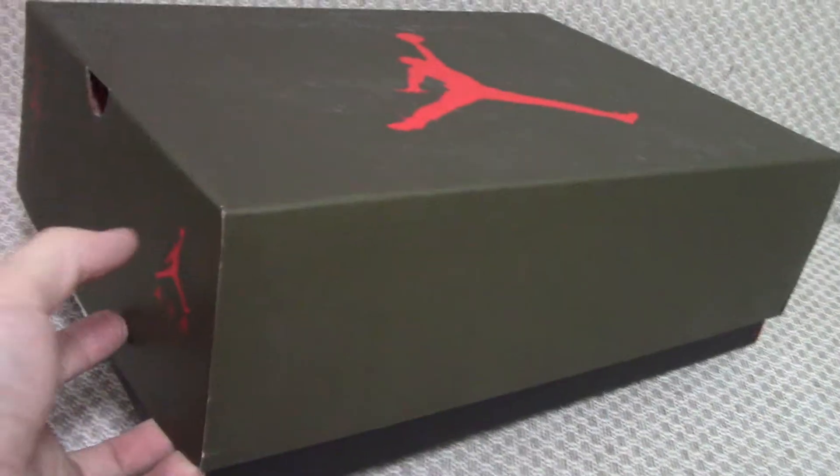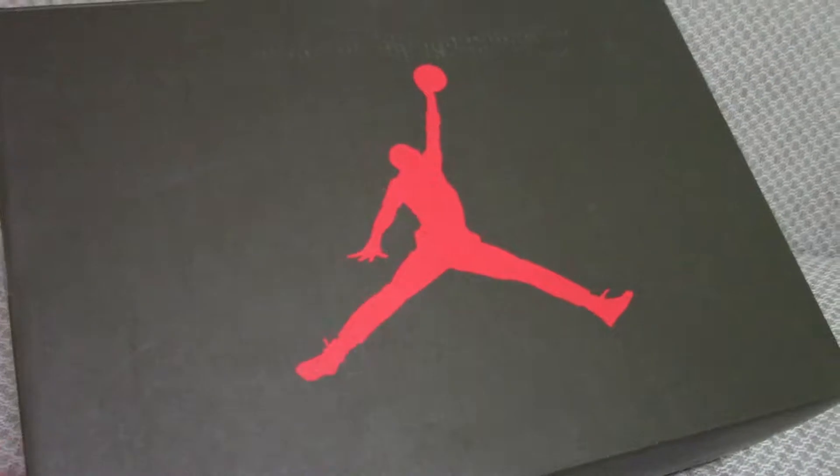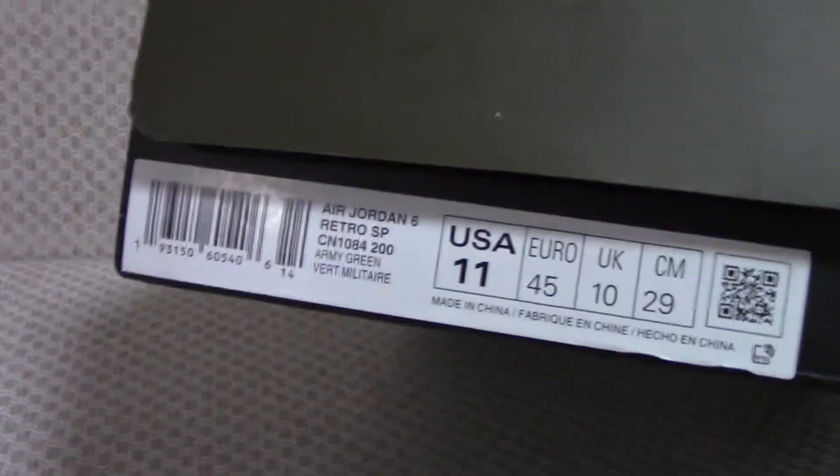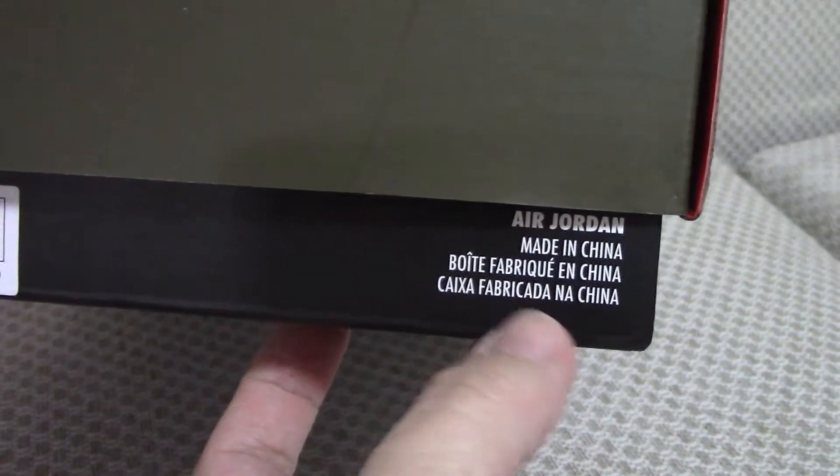Finally, let me show you the shoe box. You can see it has the same colors as the shoes, with a Jumpman on the side. There's a Cactus Jack and red Jumpman detail, and the side tag where you can check all the details. The other side also has some text.